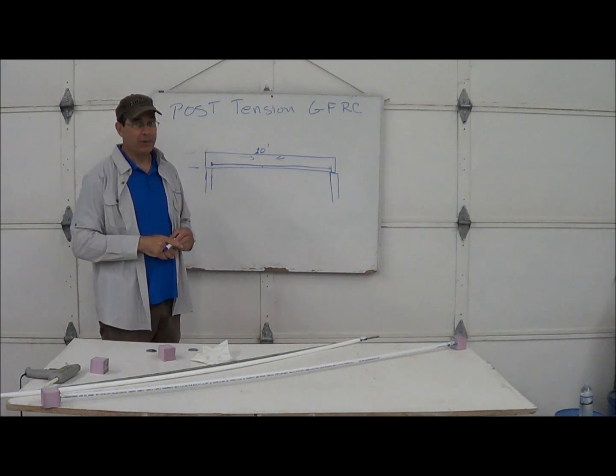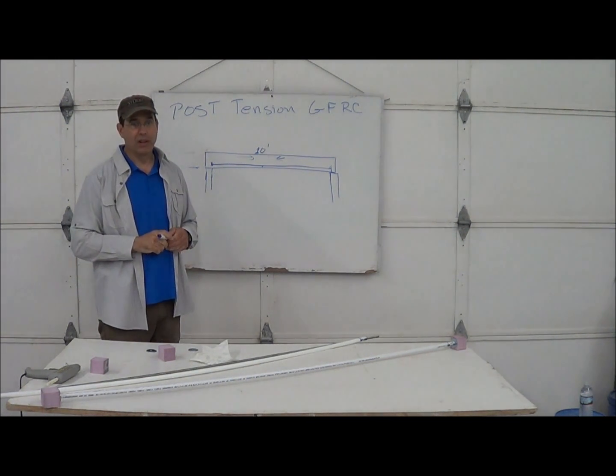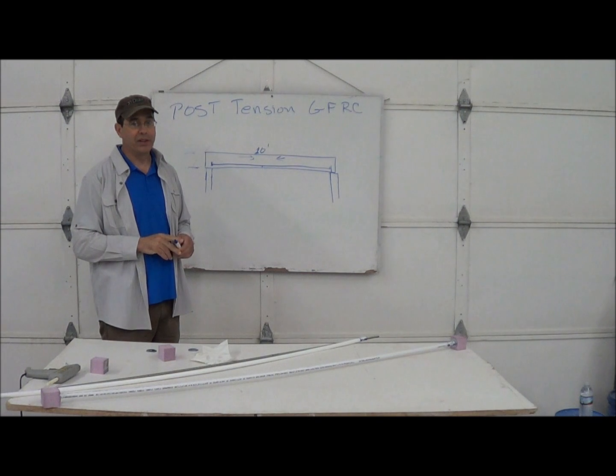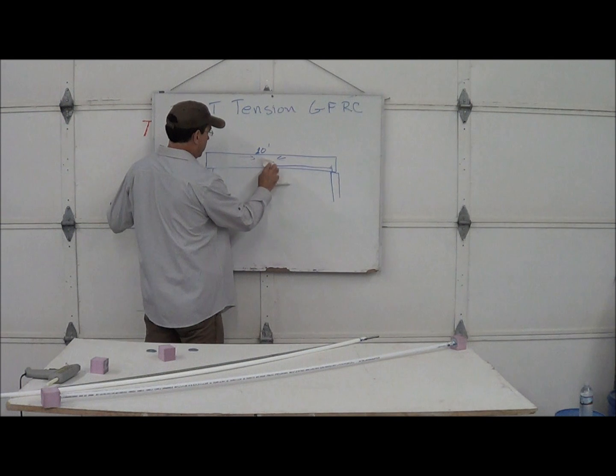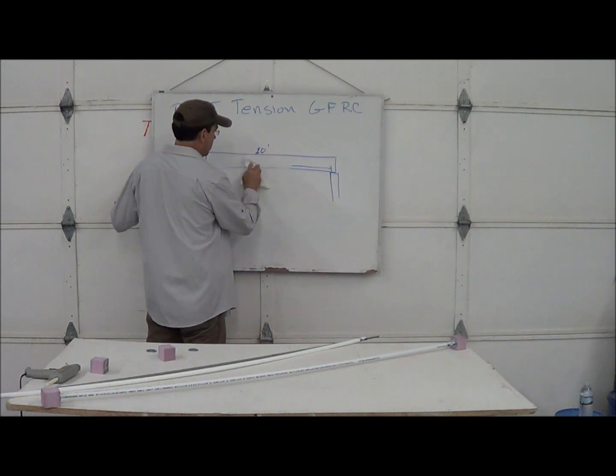The piece we're going to make today, we're going to make a little short six-footer, and we're going to load the hell out of it to failure once it cures, just to show you what you can do.